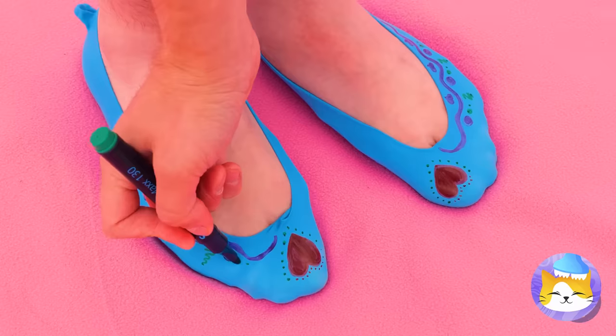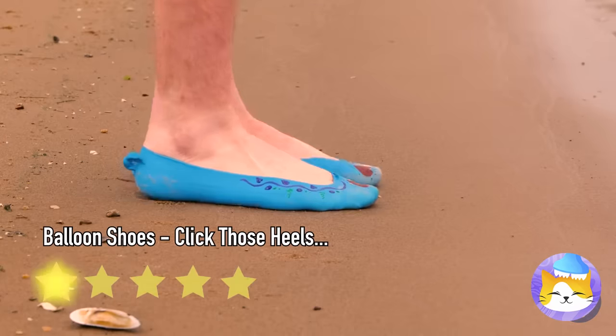Now show off your brand new slippers. Just be careful around the water.